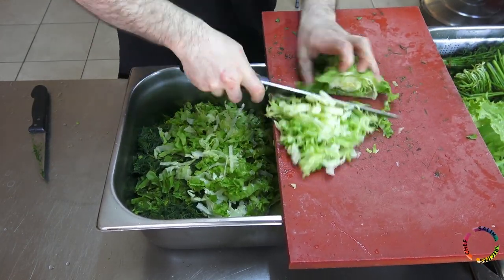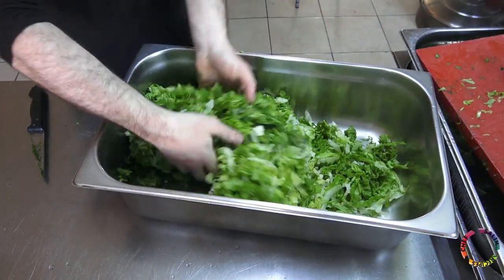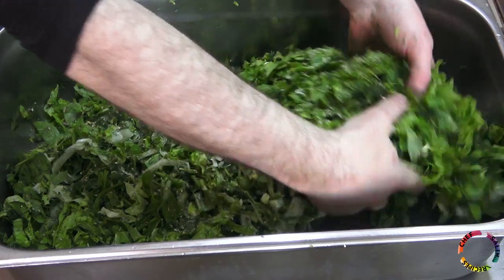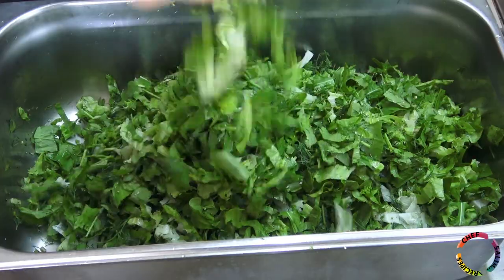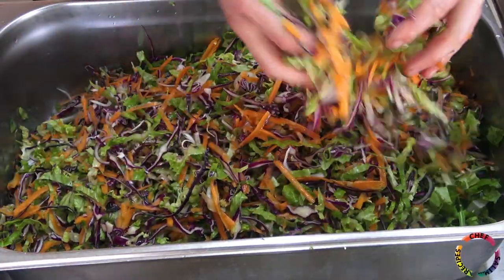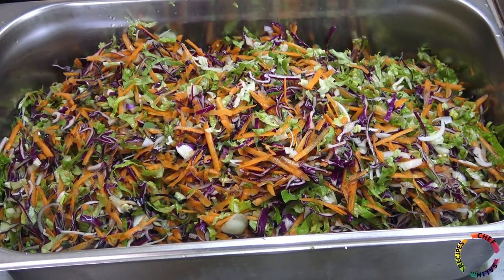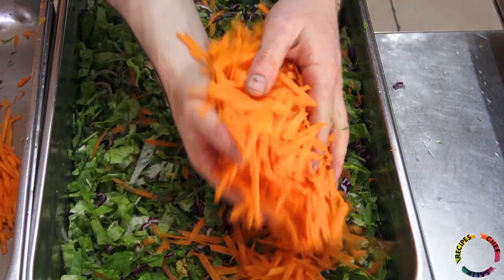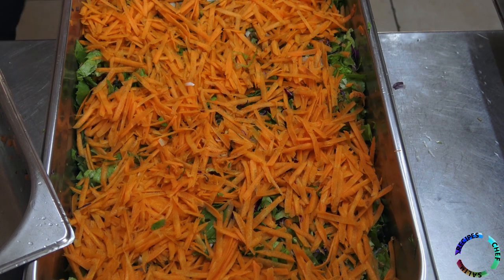Additionally, you can add basil, purslane, black lettuce, and green onions. Thyme is added and the greens are mixed together. Purple cabbage and grated carrots are added — some more carrots — and the salad is prepared.